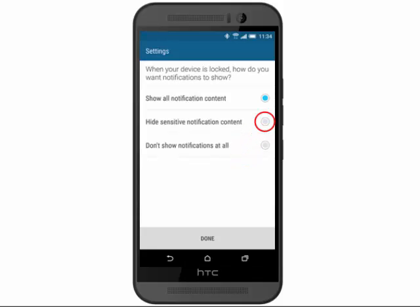Select your notification display preference. In this example, we will select Hide sensitive notification content. Then tap Done.